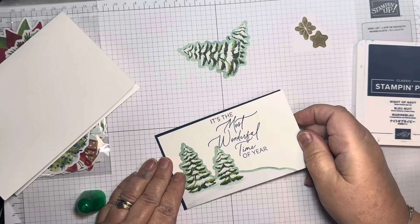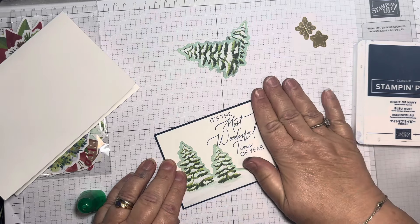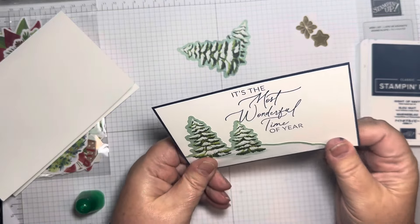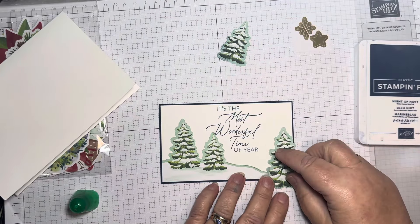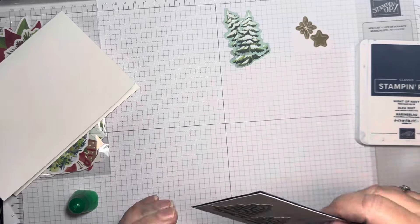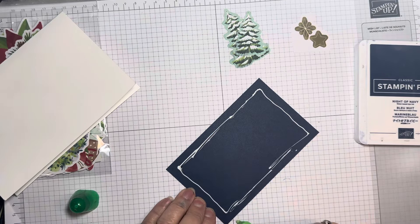There are no real techniques in this card. The card base I'm using comes from a set in the annual catalogue towards the back — they're called 'Assorted Memories and More Cards and Envelopes,' order number 159234. It's a really handy set: you get 10 cards that are a bit bigger than A6 size, and 10 that are half that size.